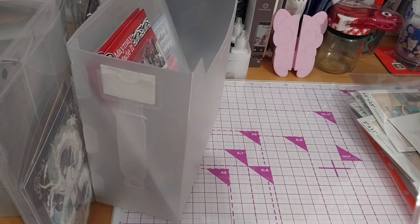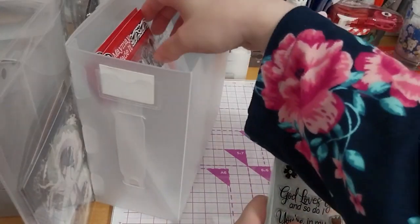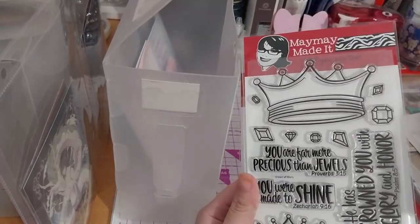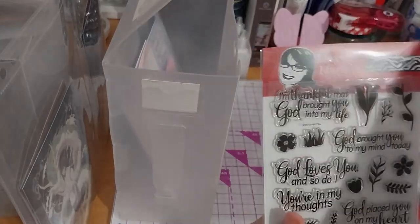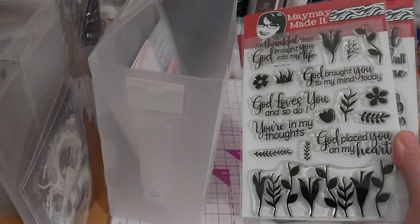She should really change that, or she's going through old stock before she changes it. If you were wondering about previous stamp sets, here's this cute one and this one — so March, April, May. That's it, thank you for watching.